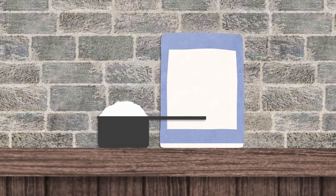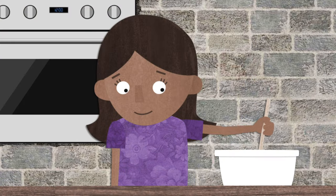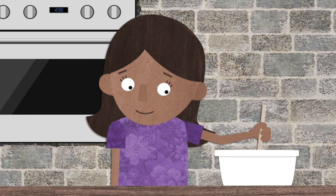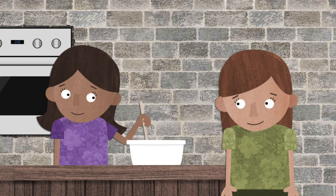Next, we'll add some friendship flour. When we know we have a friend, that can help us feel peace, because then we don't feel like we are alone. You can be my friend if you want.